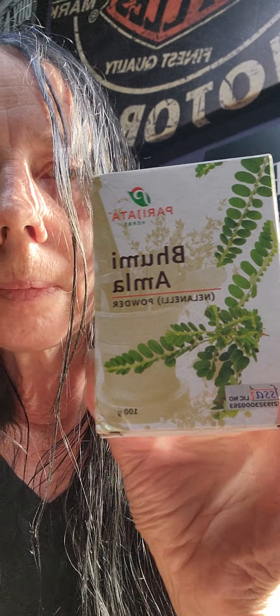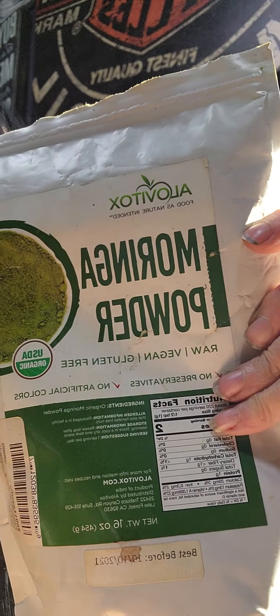Bahumi Amla and Moringa Powder. I don't have the bag for the parasite cleanse anymore, but it was called Killer Cleanse on Amazon — that was super good too. You do it for two weeks and take three tablets a few times a day. It's got directions on it. You'll feel amazing and you'll thank yourself for doing it.